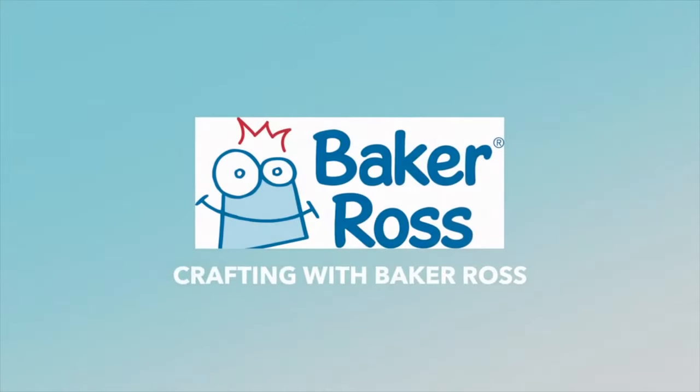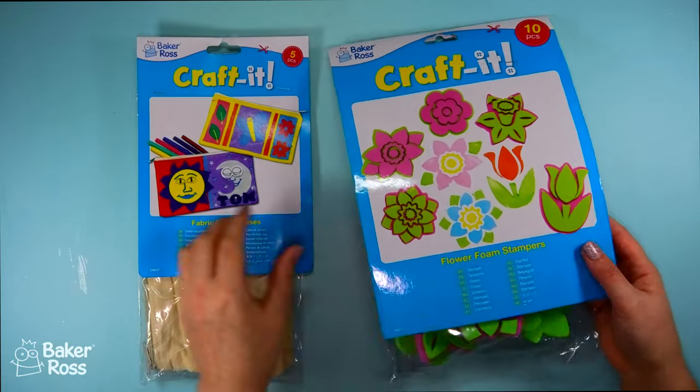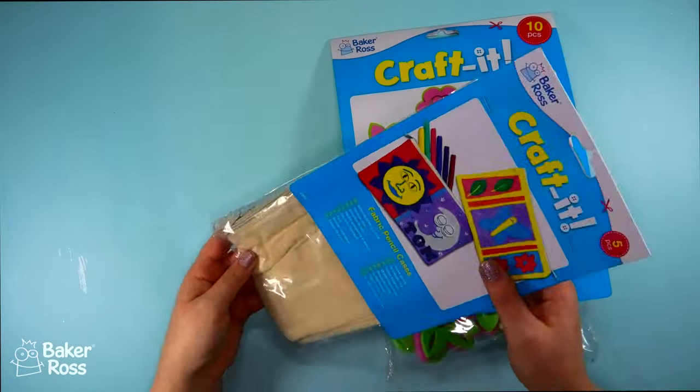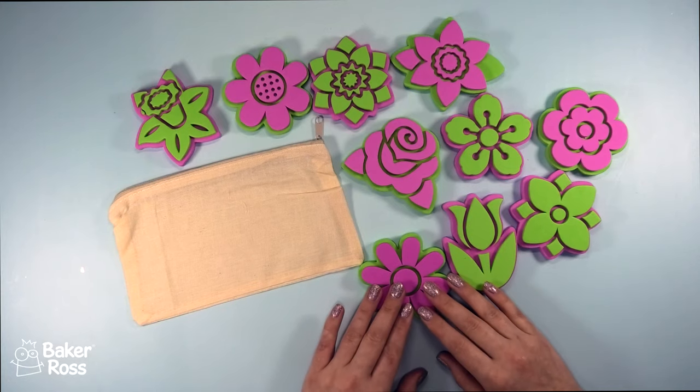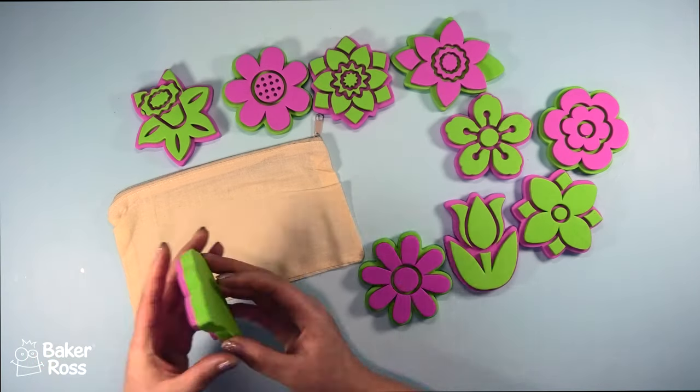Hello crafty friends and welcome back! Today we're going to be doing some quick and easy crafting with Baker Ross. This first project is going to use some pencil cases and stamps, and I'm actually going to use paint to stamp with these onto the fabric.